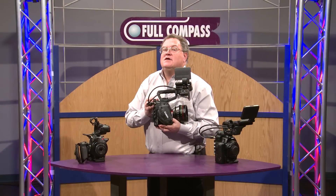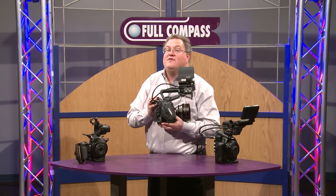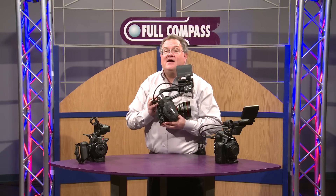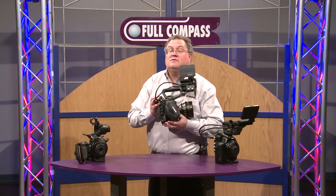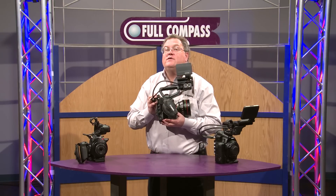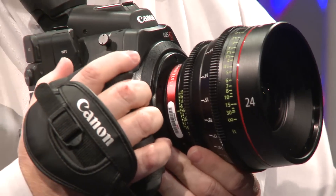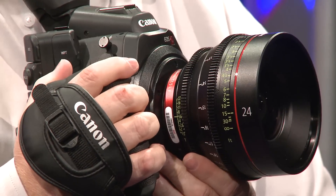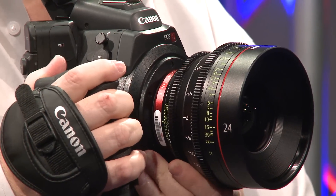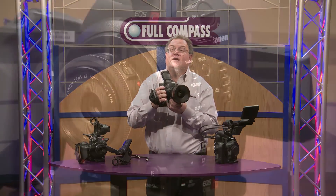The recording format is an MPEG-2 422 Canon MXF file format. We have plugins for Final Cut 7, Final Cut 10, and Avid. Premiere will support our file format natively, so it's easy to use with many common non-linear editing systems. The Canon C300 body is very lightweight — just over three pounds — very versatile, agile, easy to use, and can be rigged with systems from all the major manufacturers.